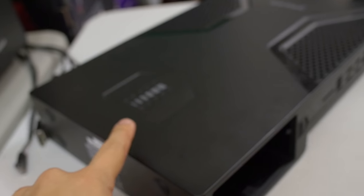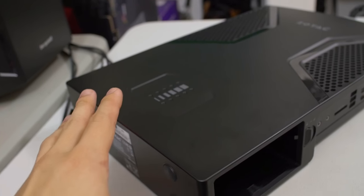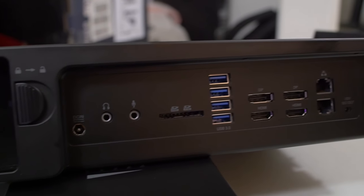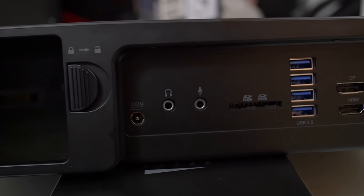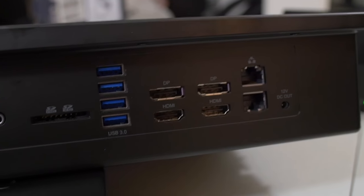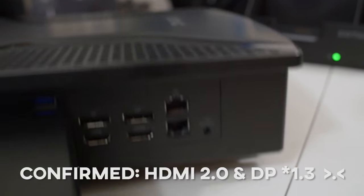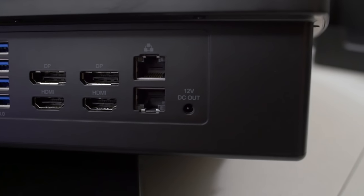The estimated playtime with one battery is supposed to be two hours in-game — we're going to verify that once we actually strap this on and start playing. Moving on to the right side of the system, you get an assortment of ports including your DC power input, headphone and mic jacks, an SD card reader, four USB 3 ports, two DisplayPorts and two HDMI — I believe that's HDMI 2.0 and DisplayPort 1.4. You also get dual gigabit Ethernet LAN as well as a 12V DC out.